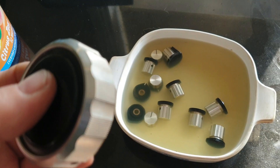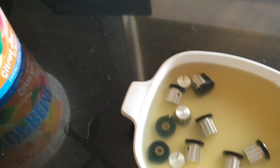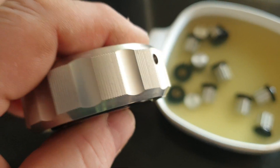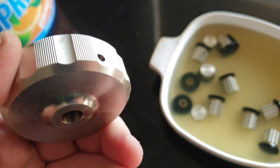All I did was boil some water, put this gunk in there that Sam makes, and basically left these in for 10 minutes, and then a very quick wipe over. And I mean, this was just looking so secondhand, it just was terrible.